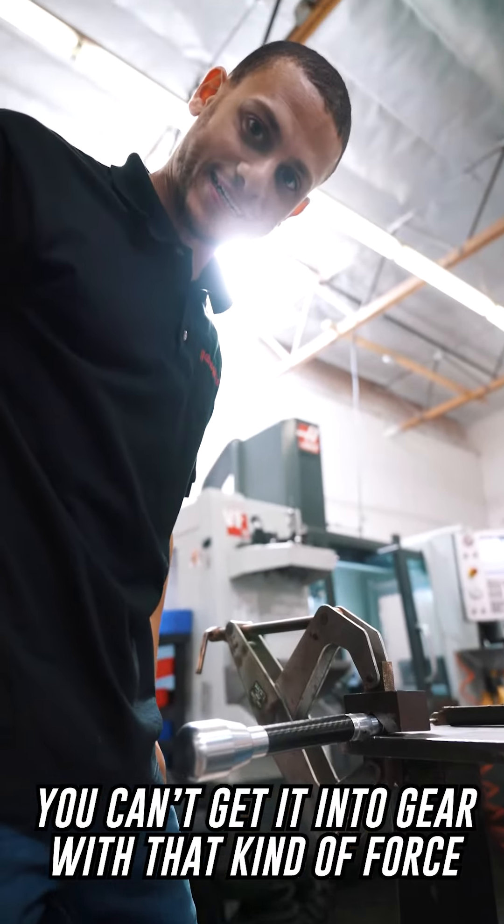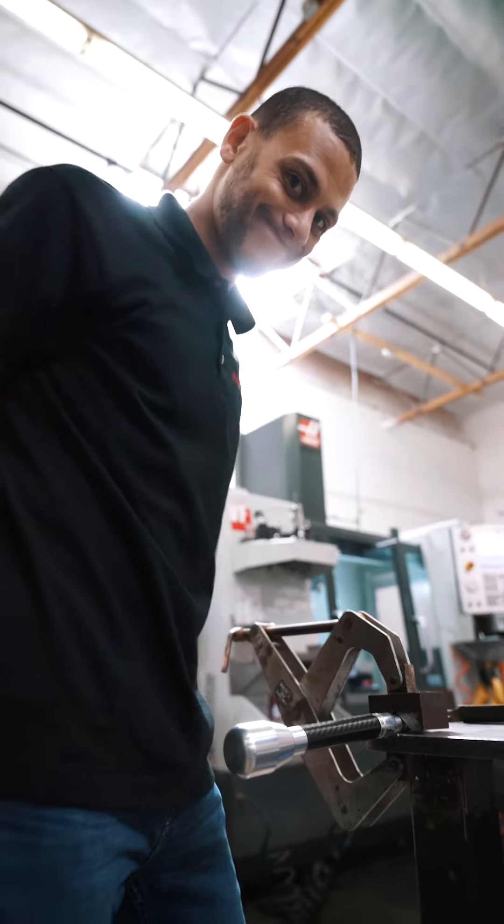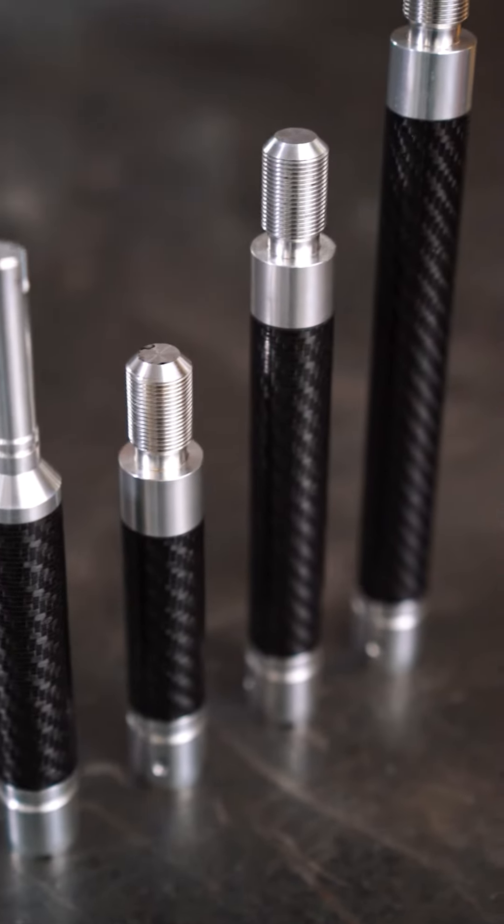If you can't get it in gear with that kind of force, the rod is not the problem. We'll be right back.